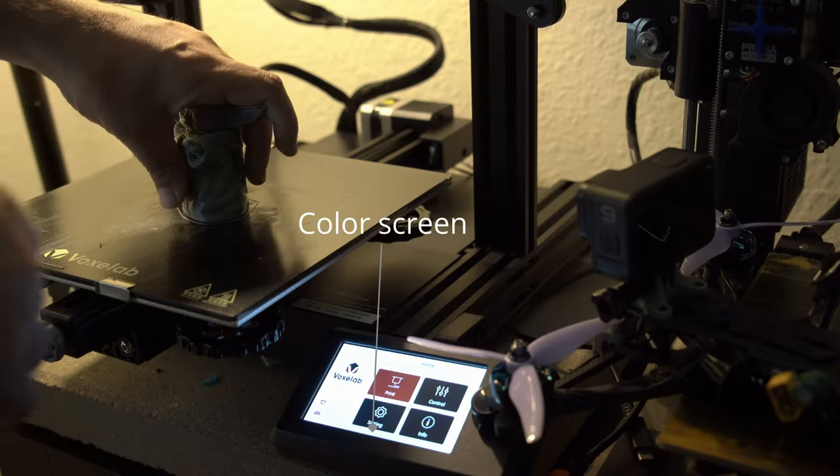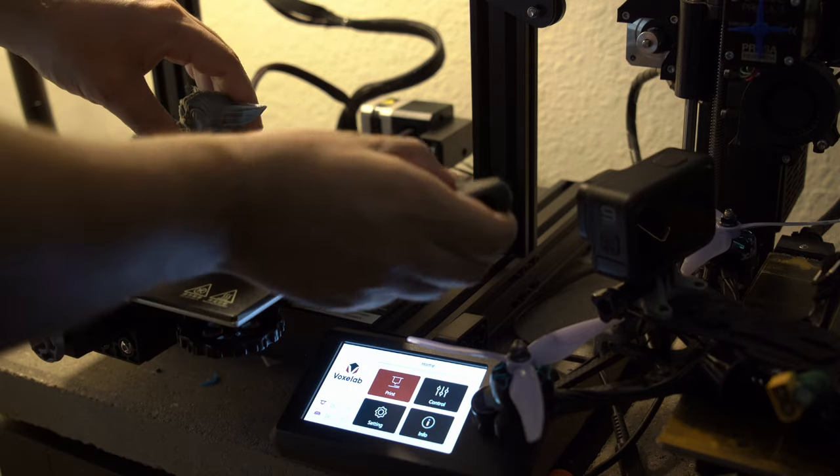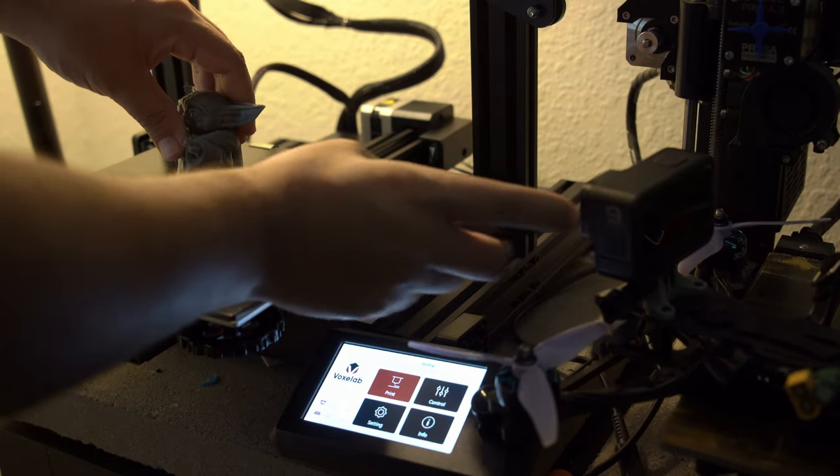It also has a color screen and a really nice overhaul of their user interface. The printer is so easy to use — it has bright, colorful icons that you can just click through. It's very nice out of the box.